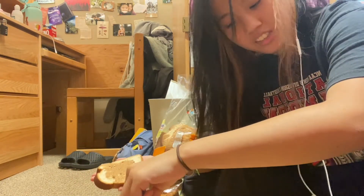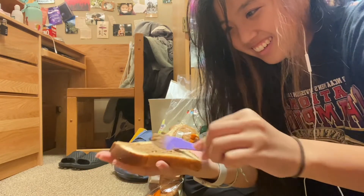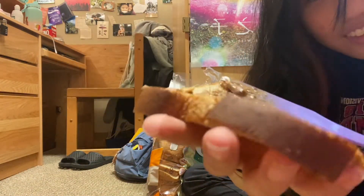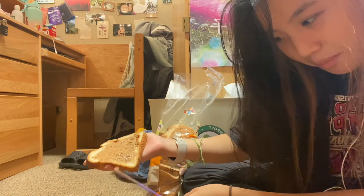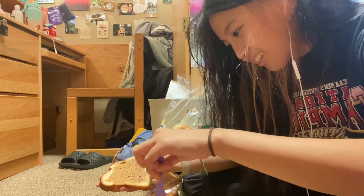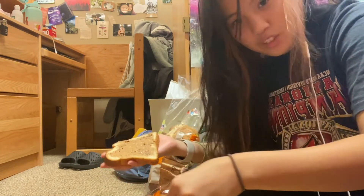You might hear something in the background — those are just guests. Oh, I dropped it. Make sure you get all up in the crevices. Oh, this is crunchy almond butter — it's from Target, it's Good & Gather.